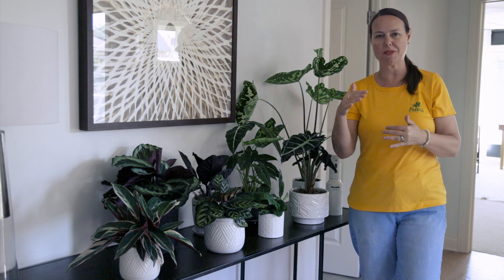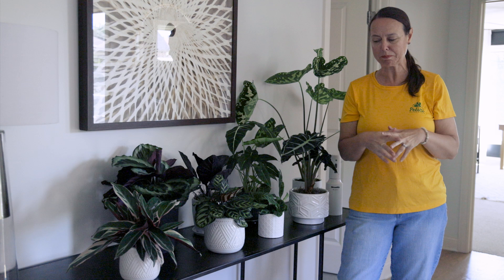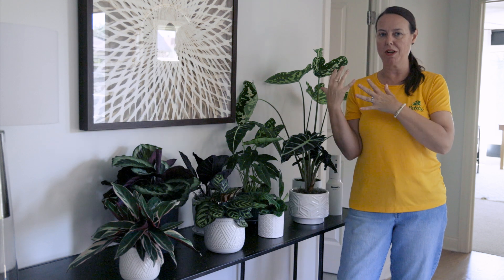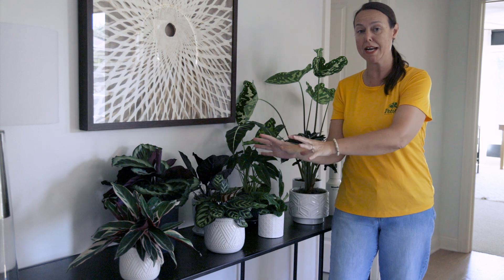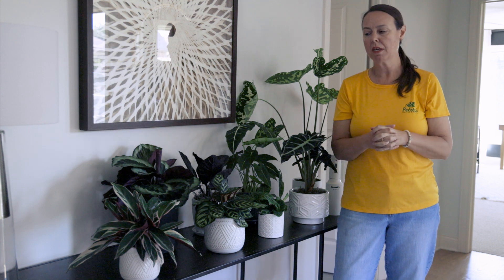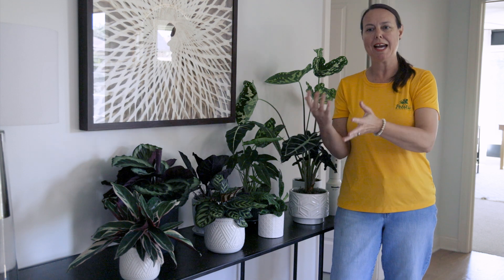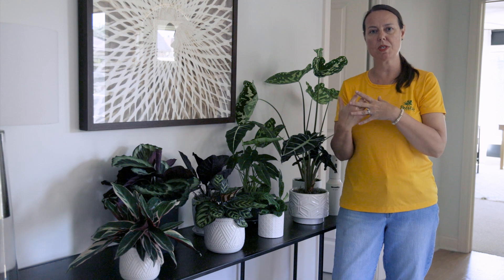Today we're at the advanced level of houseplants. Right next to me here we have calathea — however you like to say it — and then we also have alocasia. We're going to talk about the conditions they prefer and how to move those care details over to growing the alocasia as well.